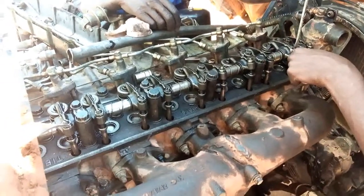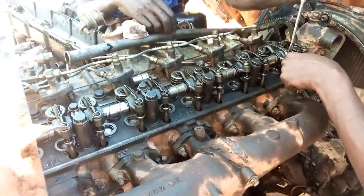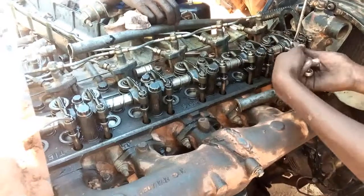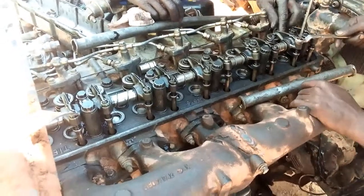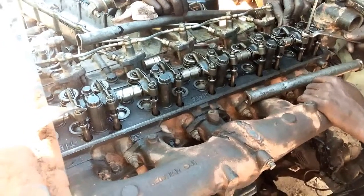As a conclusion, valve adjustment is vital to the health of your diesel engine to ensure proper combustion. This is often an overlooked task for proper engine maintenance. However, neglecting your valves could lead to a lot of unwanted hassles, like loss of power and decreased fuel efficiency.